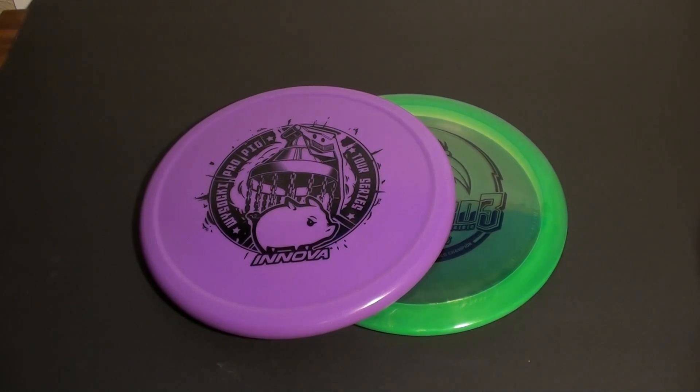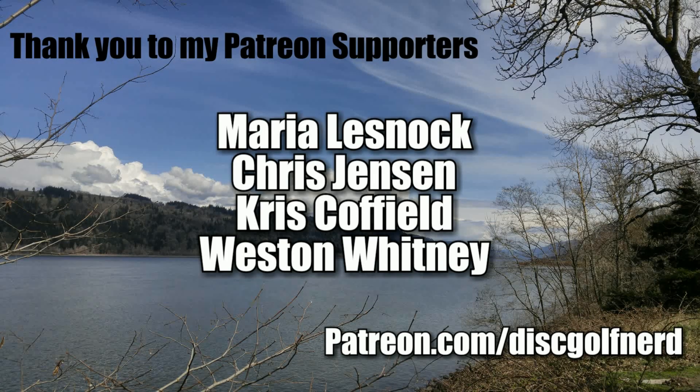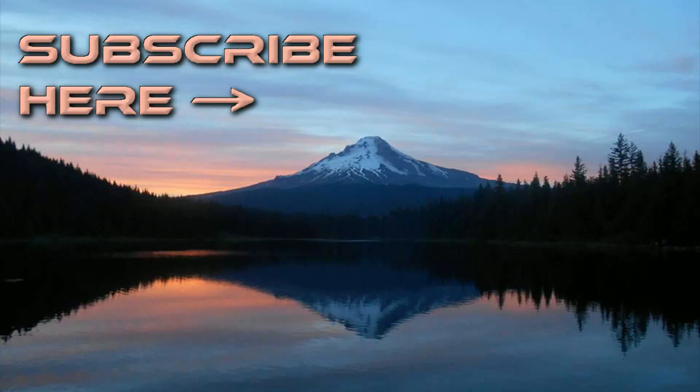Thanks for watching, I'll check you later. Cheers. Thank you so much for watching and big thank you to all of my Patreon supporters. If you would like to see your name listed in the credits of all of my videos, go to patreon.com/discgolfnerd. And I'll see you next time.